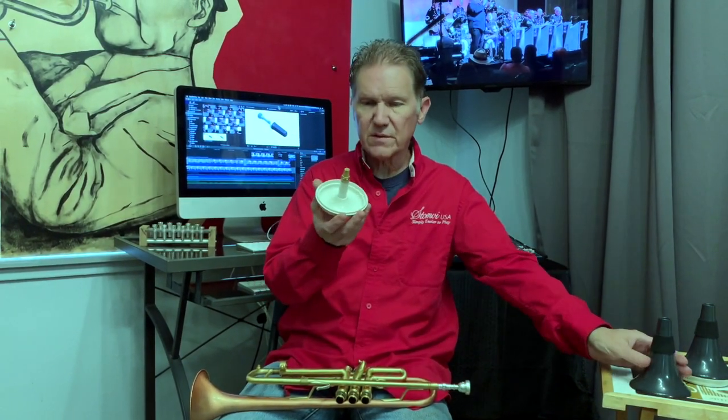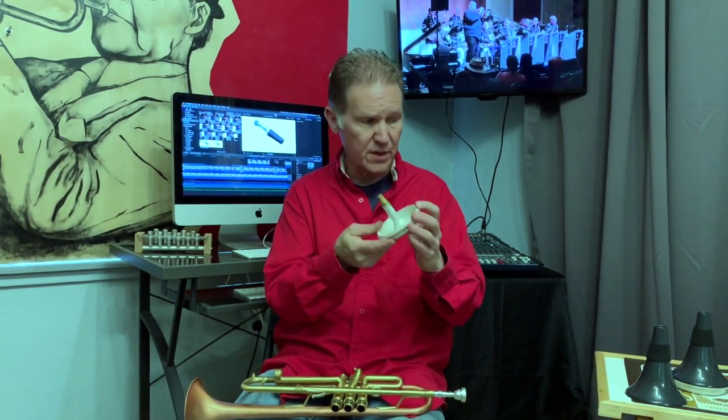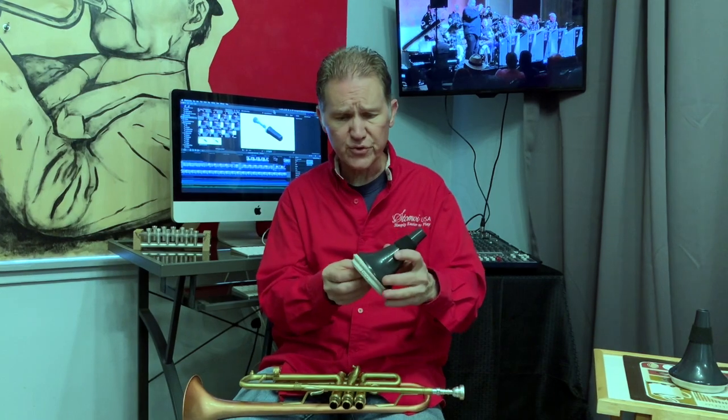It is a practice mute with great pitch, but inside of it it's got one of our upsound filters, and that's the secret to this whole thing, aside from the tune chamber, is that it simulates the trumpet environment.